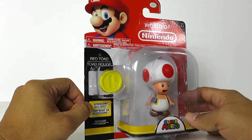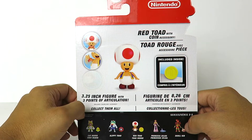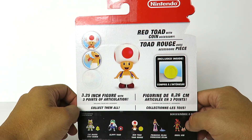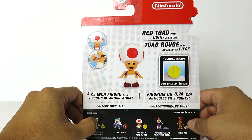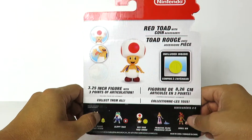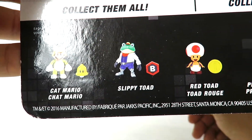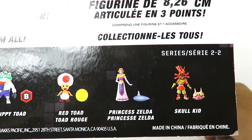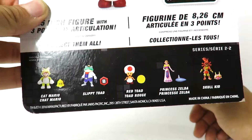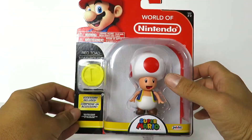Looks like we get a coin with the figure as well. We turn the packaging around — it says Red Toad with coin accessory, and you can see he has a little bit of articulation here. Looks like he measures 3.25 inches, and these are the other figures from the line. There's Cat Mario, which I've seen everywhere. Slippy Toad and Princess Zelda, I haven't seen — that's one I do want to pick up — and there's Skull Kid right there. I do need to pick up a Princess Peach too. But that's it for the packaging.